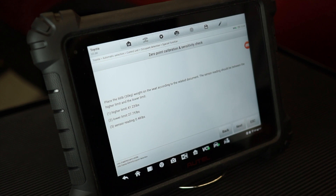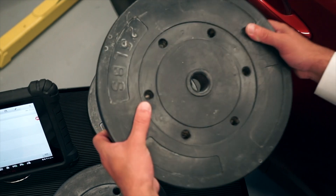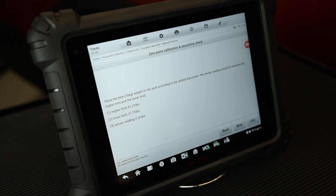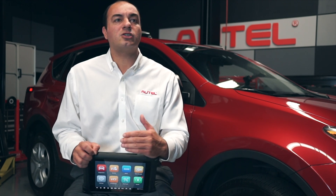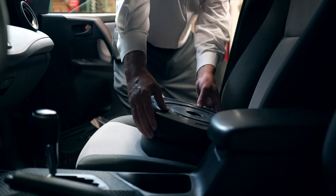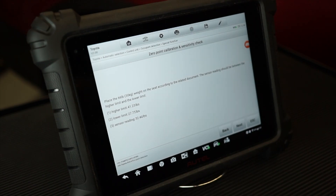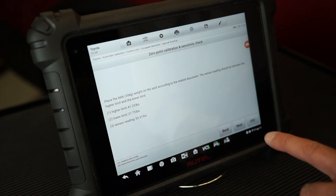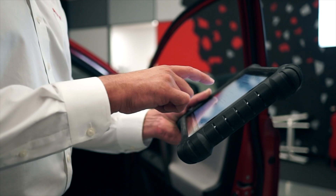We're then prompted to place 66 pounds on the seat, emulating a passenger sitting there — the weight is placed centered and back against the seat. The display shows the sensor's higher limit of 41.23 pounds and lower limit of 27.5 pounds, and the sensor's actual reading updates as each weight is placed. With all 66 pounds in place, the sensor's displayed value is 33.70 pounds — right within the acceptable range. We tap Next, and the tablet completes the process, displaying that the sensitivity check is complete.